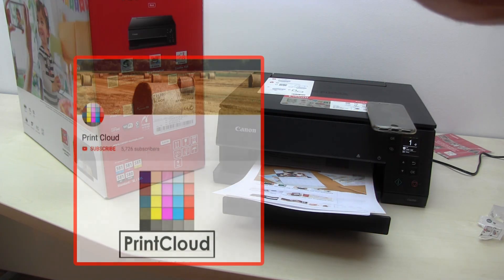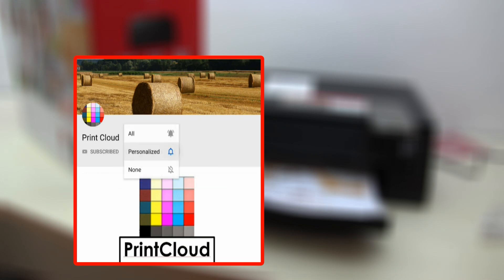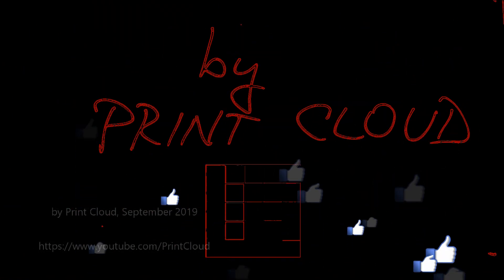You will know when I make my future uploads about any similar model. Thank you for watching and sharing. Bye.